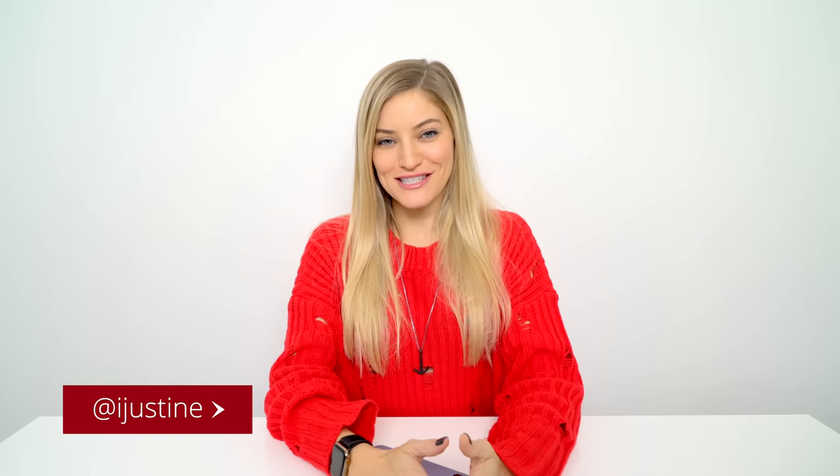Hey guys, it's Justine, and today I am so excited because the new ECG feature on the Apple Watch was recently released, and this is something that I've been waiting for since the Apple Watch officially came out. This is the Apple Watch Series 4, and this is only available on the Series 4.